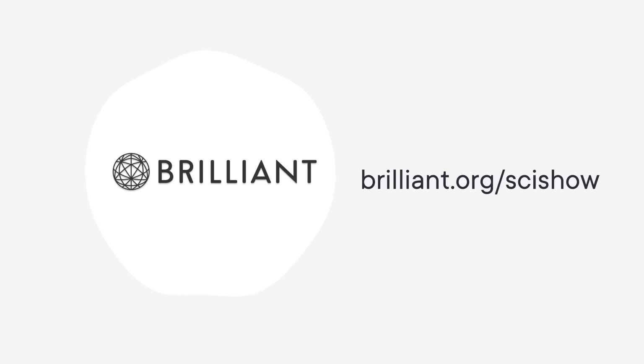Thanks to Brilliant for supporting this SciShow video. As a SciShow viewer, you can keep building your STEM skills with a 30-day free trial and 20% off an annual premium subscription at Brilliant.org/SciShow.